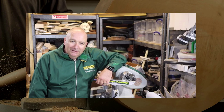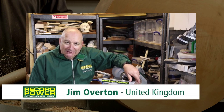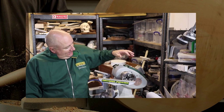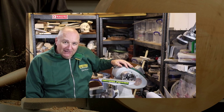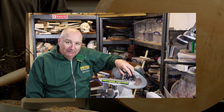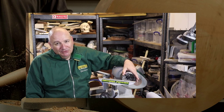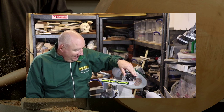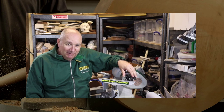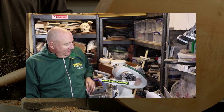Absolute pleasure. Here I am with the Coronet Regent lathe from Record Power. What a fantastic bit of kit. Really, really pleased with this lathe. It's got loads of power and loads of capacity. Two horsepower output, 18 inch swing over the bed, even more massive swing if you rotate the headstock and use the outrigger. It's very, very quiet, which is perfect for me — I don't want to be disturbing my neighbours. And plenty of versatility.